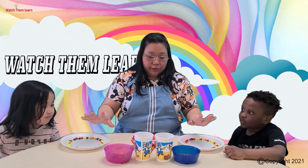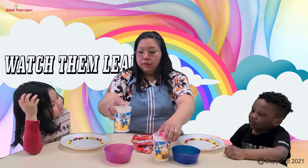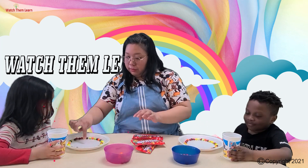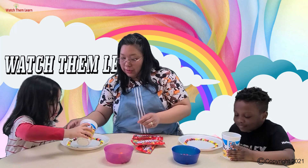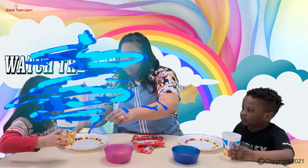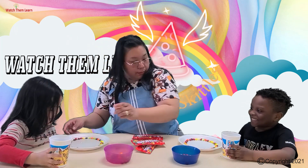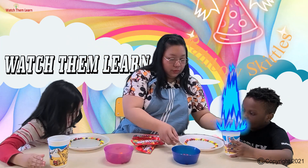Now we're going to pour warm water in the middle. In the middle. Slowly. More. There you go. Let's see it — you too.